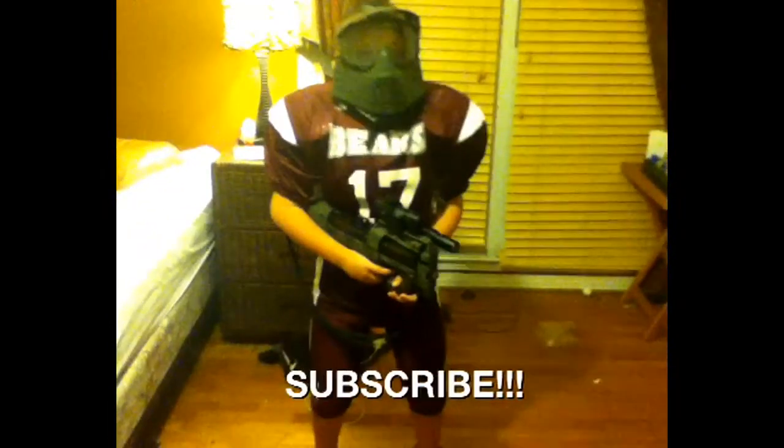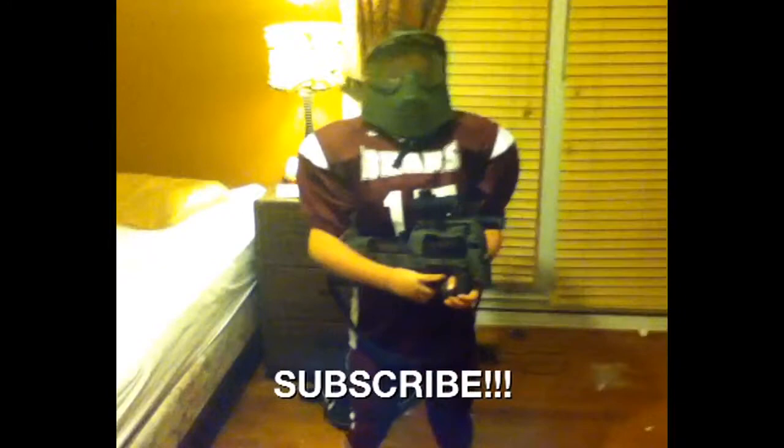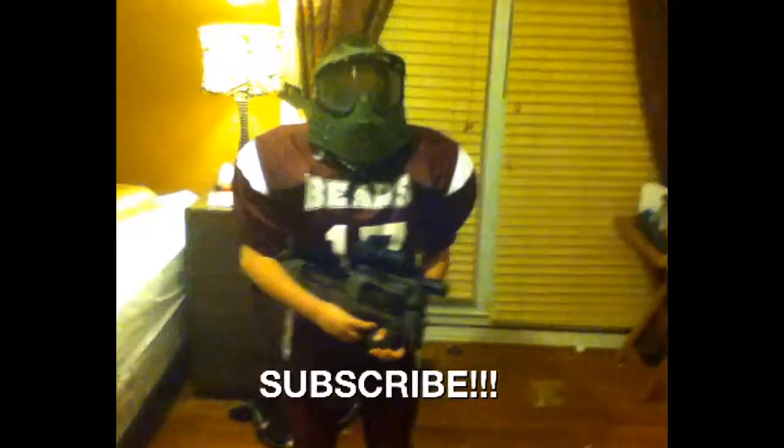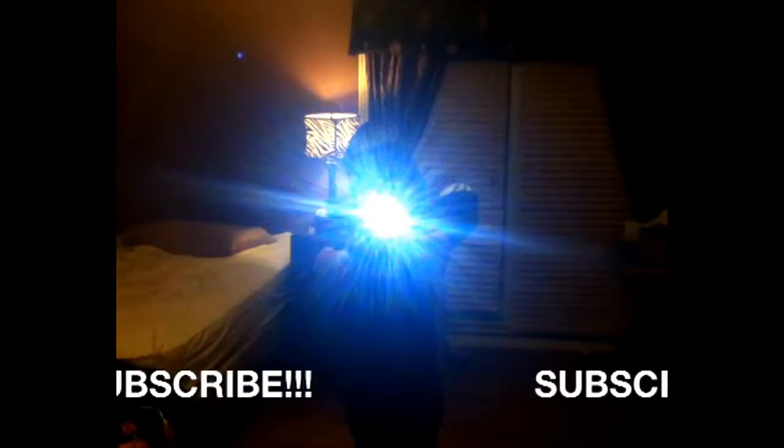Eli, look, I got all our Airsoft stuff together. You want to go play some Airsoft? What are you wearing, and what do you think you're going to do? I'm going to play Airsoft. You're in your football pads, Eli. I know. Sporty? Sporty? Yeah. Eli, we're going to go play Airsoft, not football. Put the P90 down, Eli. Put the P90 down. No need to get into it.